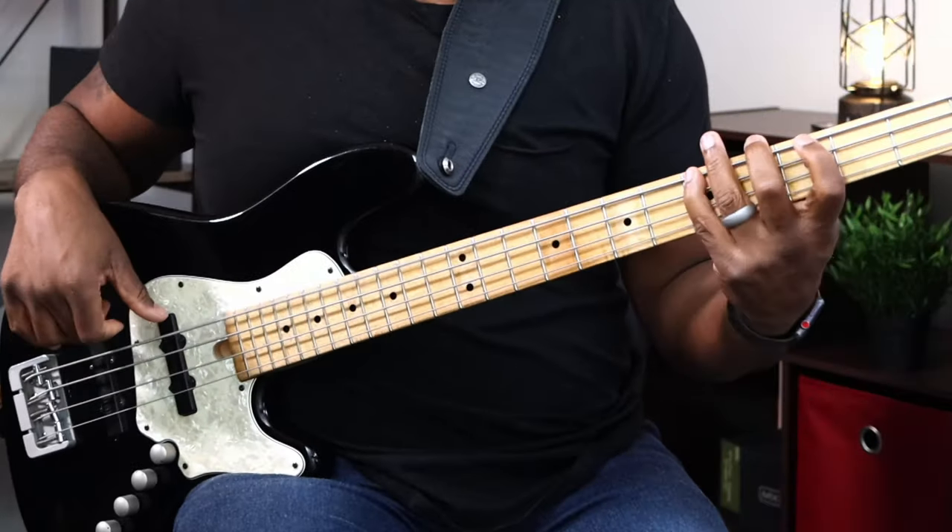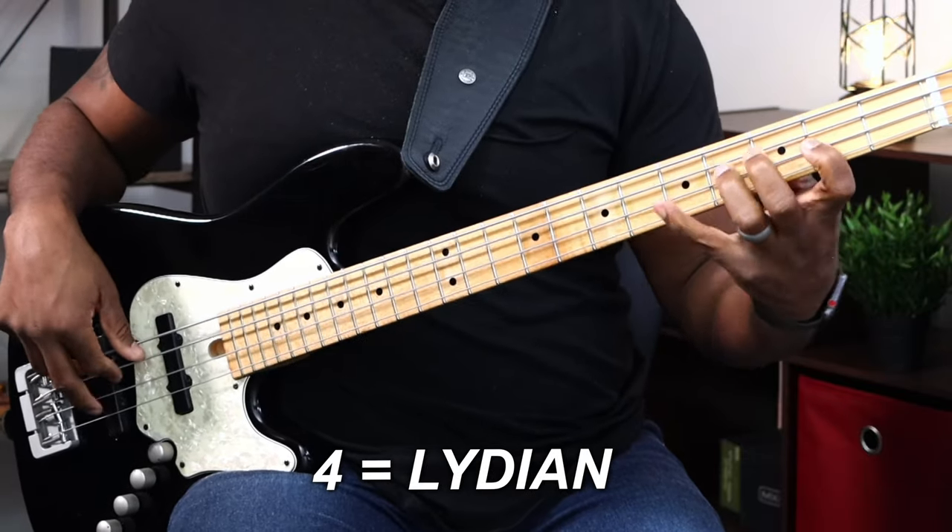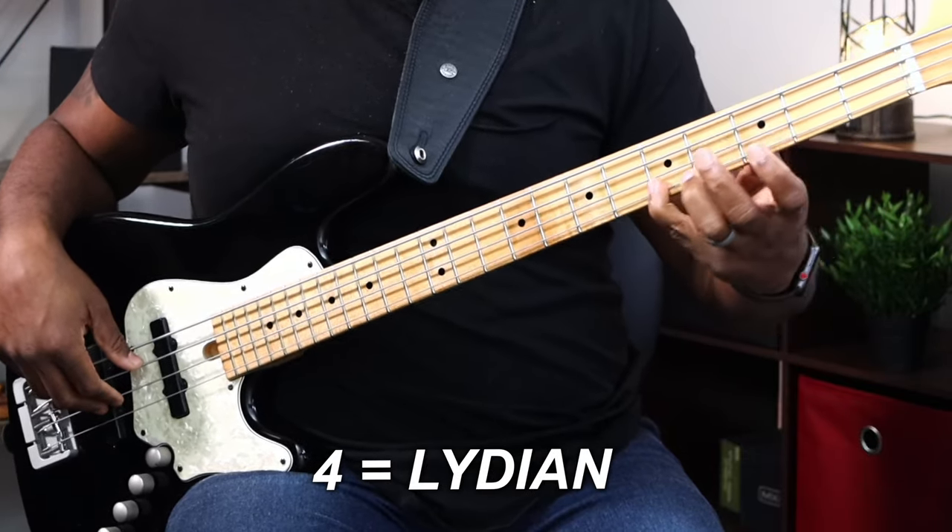That happens on the one, and on the four — because we have an Ionian scale there — and then a Lydian scale on the C, and that requires you to play that exercise. So very, very simple, nothing to it. You can play it in any style you want.